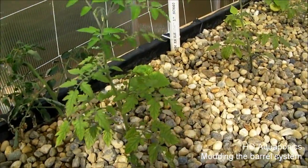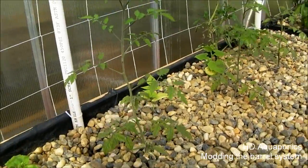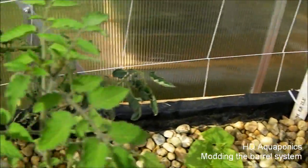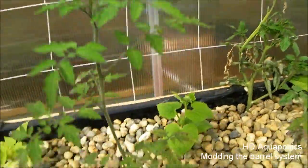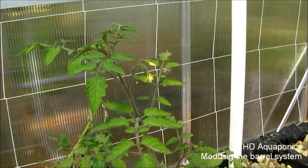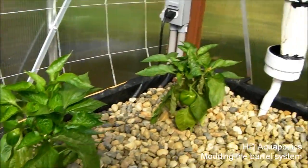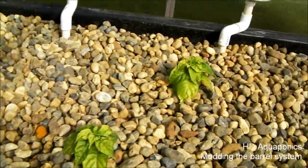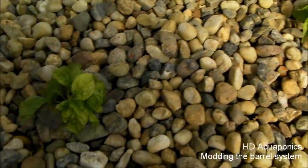Still not a lot of growth on the plants inside the greenhouse because we still don't have any fish in the system. But they're growing a little bit — there are some flowers coming in on these tomato plants, looks like on all of them. The green bean looks like it's starting to take off, which is good. Bell peppers are still about the same size, but the habaneros are not really liking life right now.